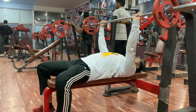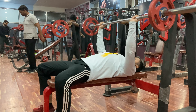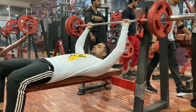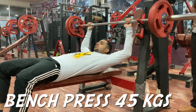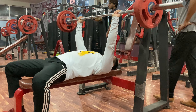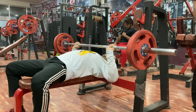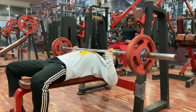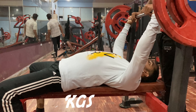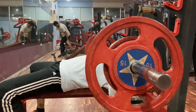For the chest, first of all, as you can see, I am doing warm-up with light weight. Warm-up is quite necessary. This is my first working set on the flat bench. It is always a plan that your shoulders are bent — your back should have an arc shape.